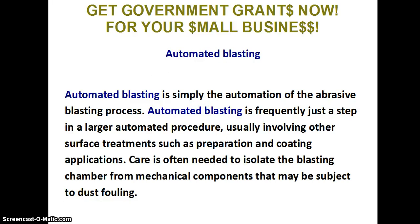Automated blasting is simply the automation of the abrasive blasting process. Automated blasting is frequently just a step in a larger automated procedure, usually involving other surface treatments such as preparation and coating applications. Care is often needed to isolate the blasting chamber from mechanical components that may be subject to dust fouling.